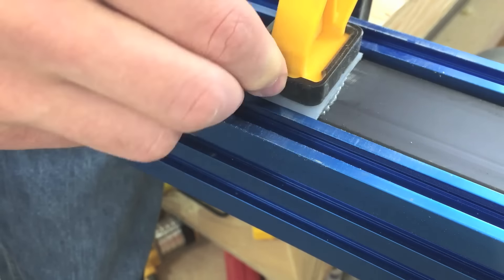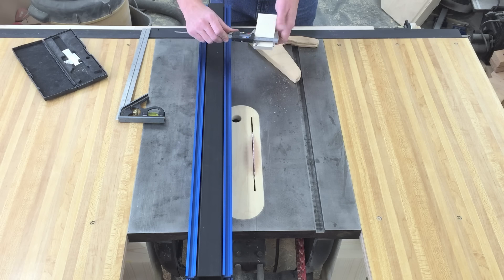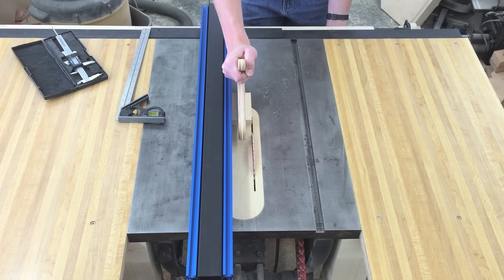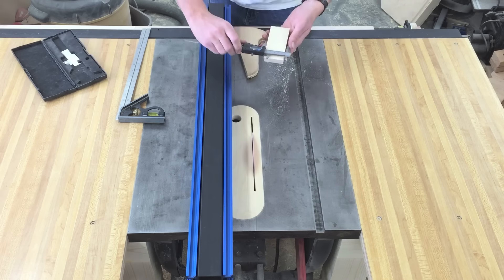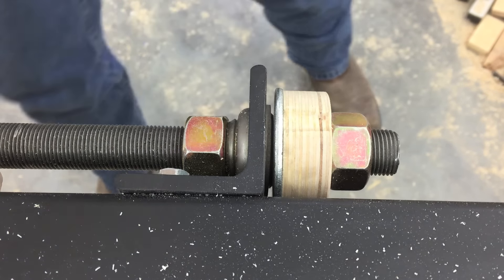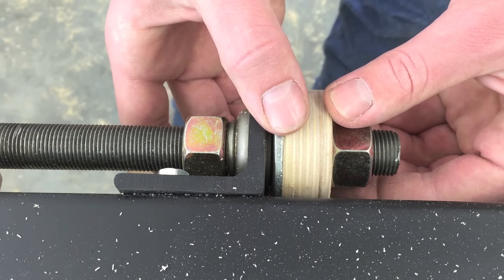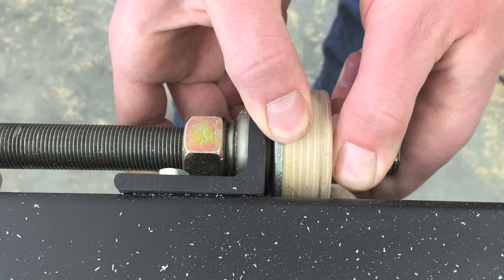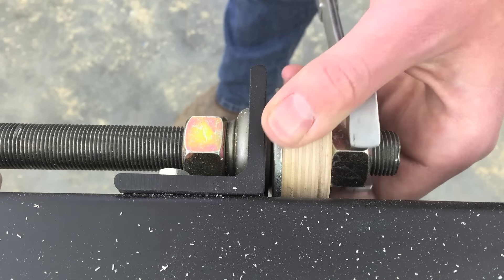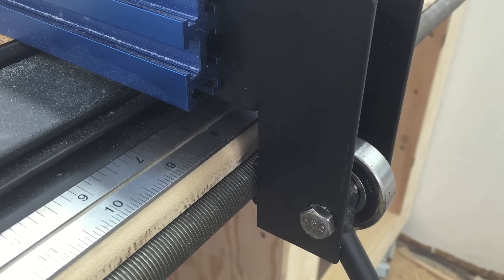Then I epoxied a piece of UHMW near the end of the fence to support that end so the aluminum doesn't drag. To calibrate the fence, just randomly lock it down and make a cut, measure the piece, turn the rod a bit, and make another cut. Repeat this process until the part is the right width. With the fence still locked down, loosen the nut, turn the knob to the detent, and tighten the nut. Then retest to make sure it's still right.